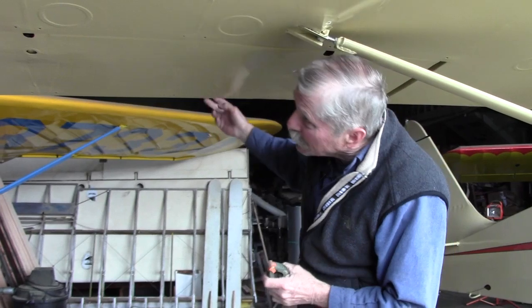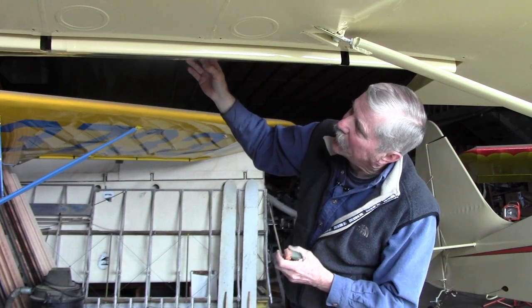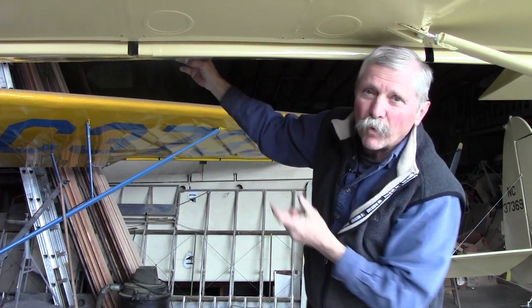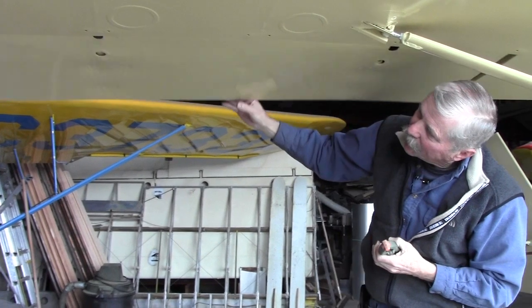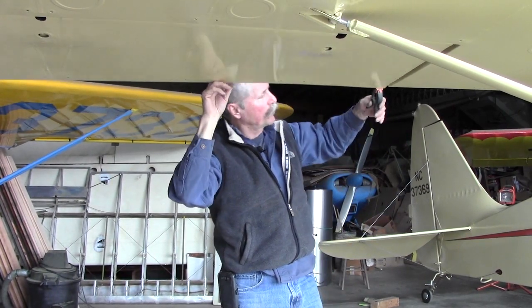The next step with rigging the ailerons is to go ahead and get your ailerons installed and get those set up. You want to work with your little push rod up there — about four and a quarter inches is your best setting for that. Install your ailerons on both sides and then set them up in neutral.